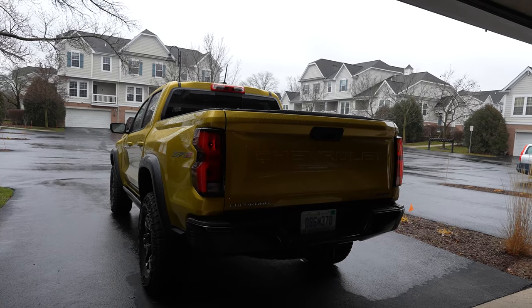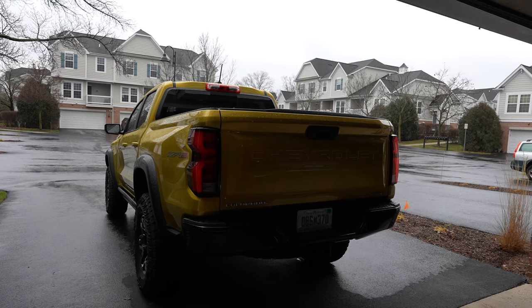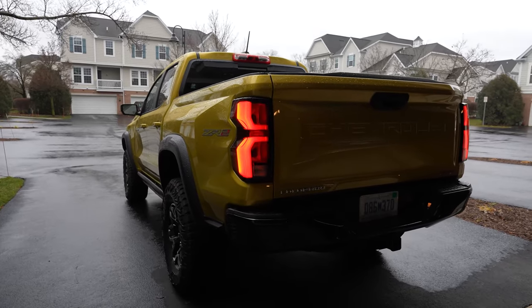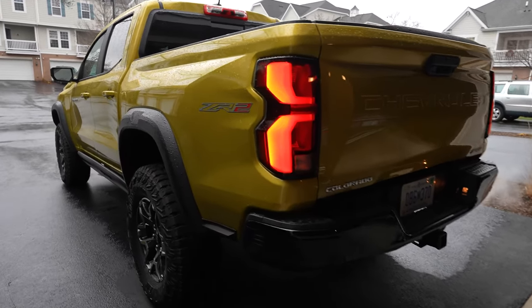Colorado ZR2 cold start. It's not the most appealing noise, but it's a noise.